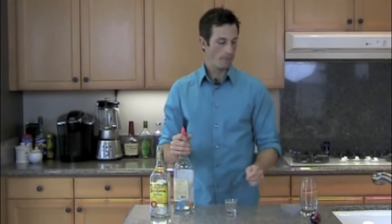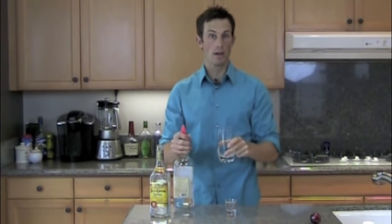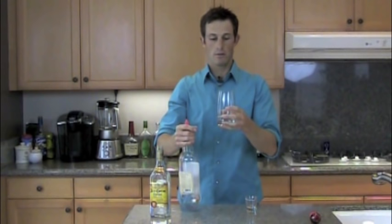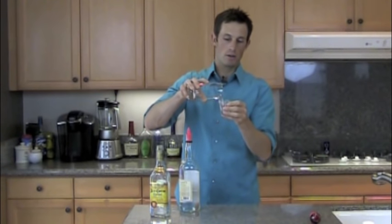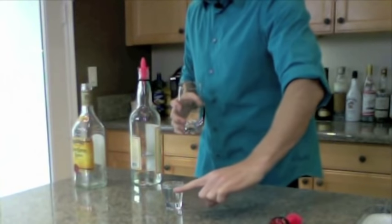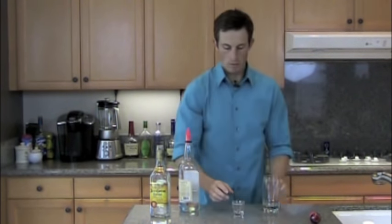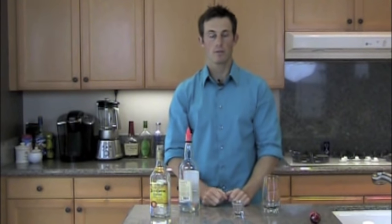Once you're comfortable, pour into a glass with no ice that doesn't have any measurements, so you have to count. One, two, three, four. Then measure with a shot glass or jigger to make sure your counts are coming out right at that one ounce line. That's how you count — every count is one quarter of an ounce. As you need to add and subtract amounts, they go in quarter ounce increments.